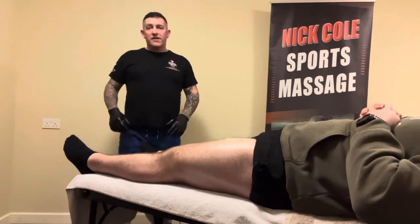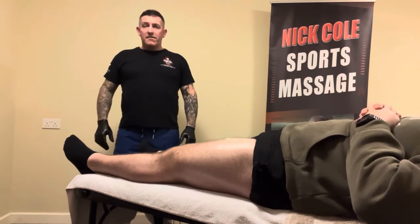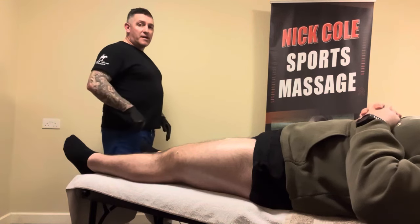So if it's tight it can pull on your knee and give you knee pain, but it can also pull your hips forward giving you lower back pain.